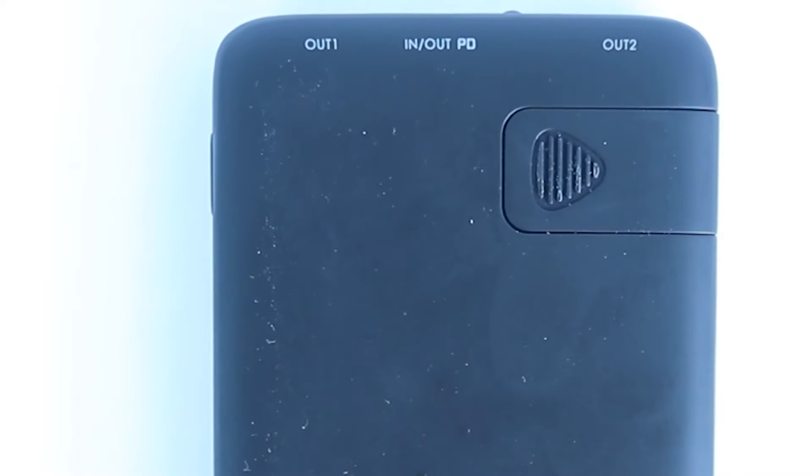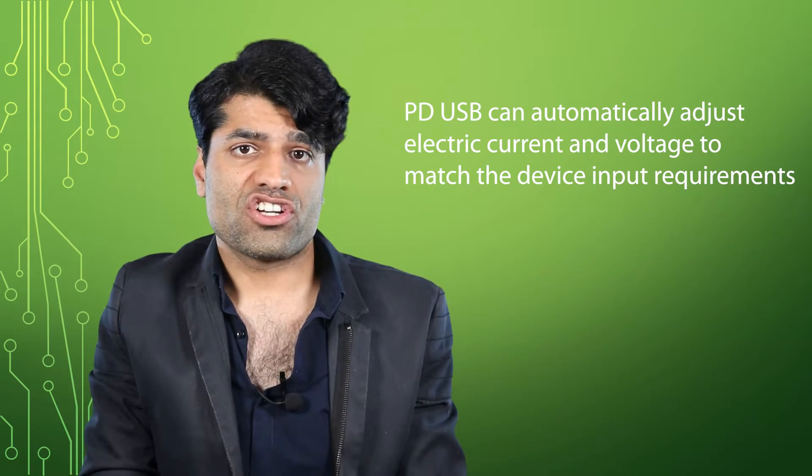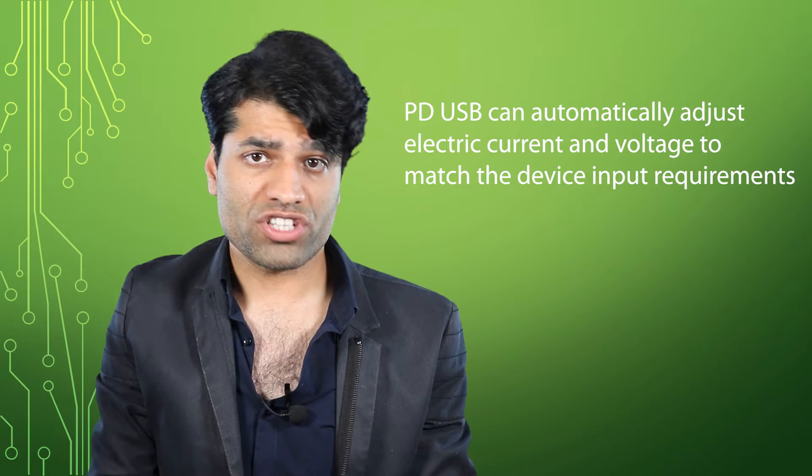USB-C uses Power Delivery technology, or PD for short. PD USB-C can automatically adjust electric current and voltage to match device input requirements. PD USB-C is so clever that it can be used for both input and output charging of the power bank. Not every power bank has got PD USB.